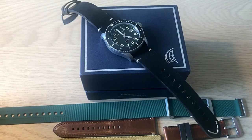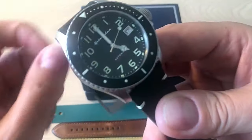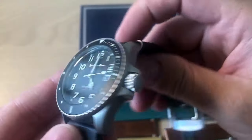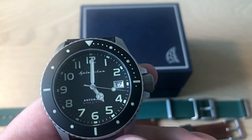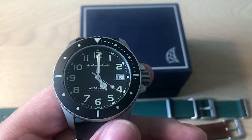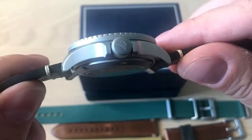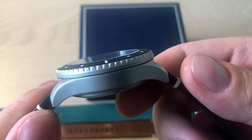Hello watch fans, it's Anders here on the WatchOn channel. Today I'm back with a review of a new Spinnaker dive watch — in fact, a new version of an existing line within the Spinnaker collection. It is the Spence, the new version of the Spence, and this is a kind of tactical, very tool-watch-like dive watch from Spinnaker.